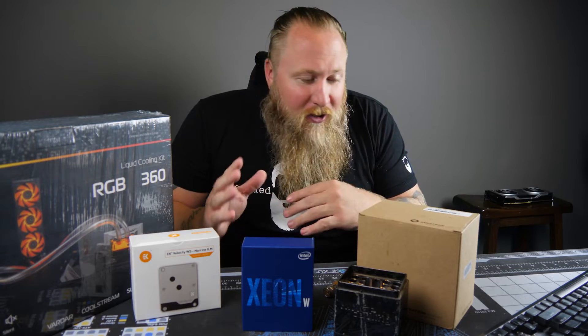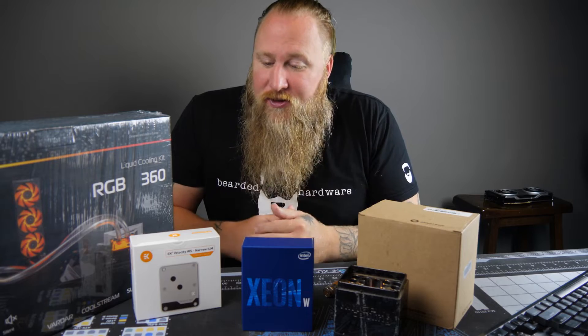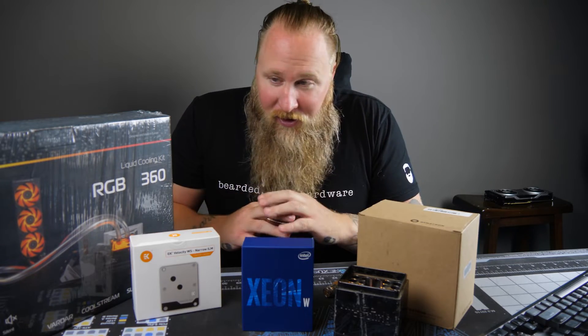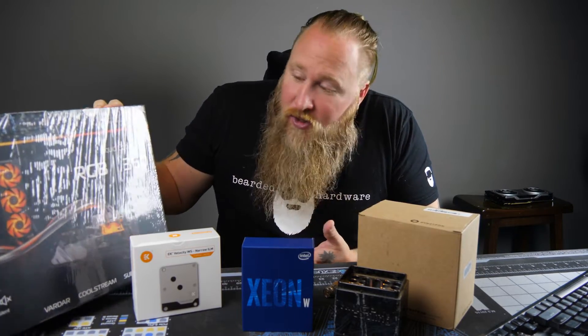So there are a couple things we got and we're gonna be doing a couple different plans with this type of board. First I got the air cooler from Dynatron - I'll show that in a little bit after we do the unboxing of the chips. We also ended up getting some cool stuff from EK. EK sent in their new Velocity block, which is a totally different setup from like the normal X299 and Z390 stuff. It's a completely different type of cooling socket mechanism, so we need all new cooling hardware.